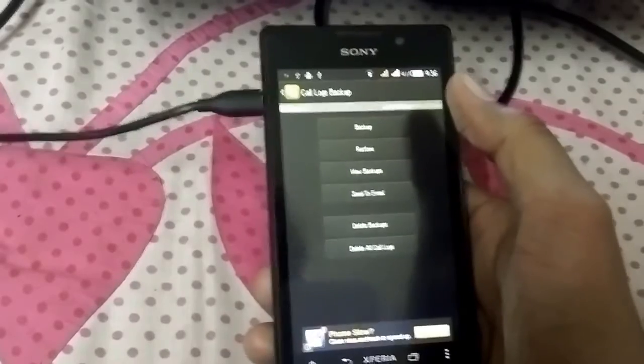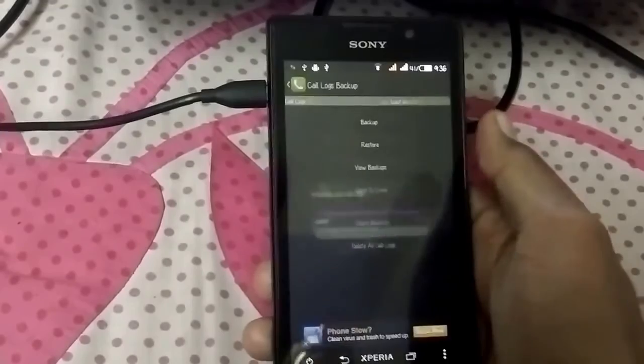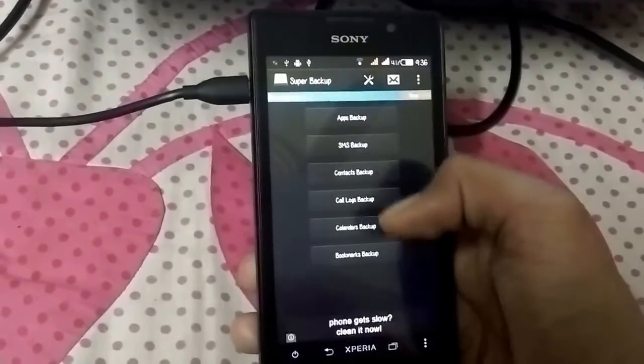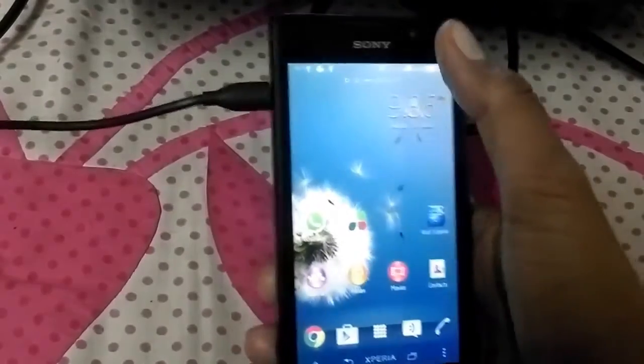I will take call logs backup — that's most important for him. Call logs I have done. SMS and apps are no need, because actually I have already taken the ClockworkMod backup.